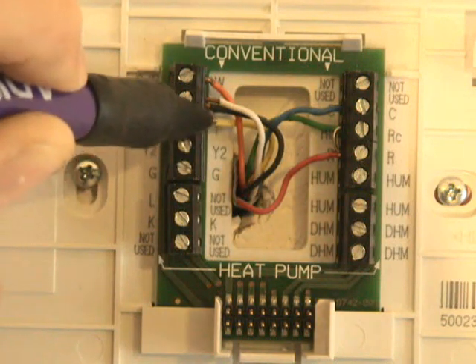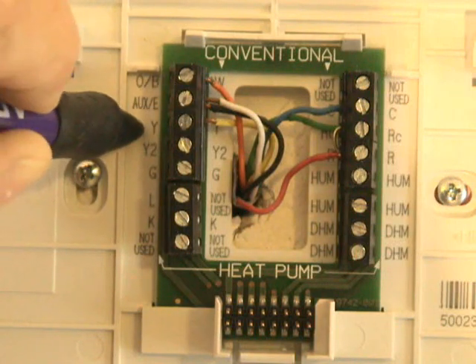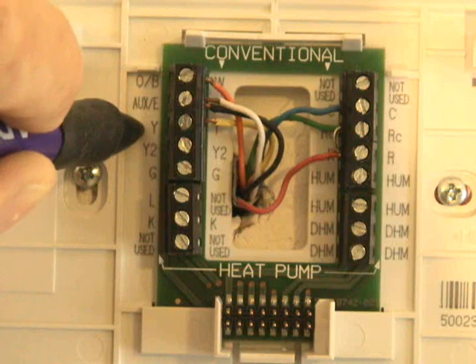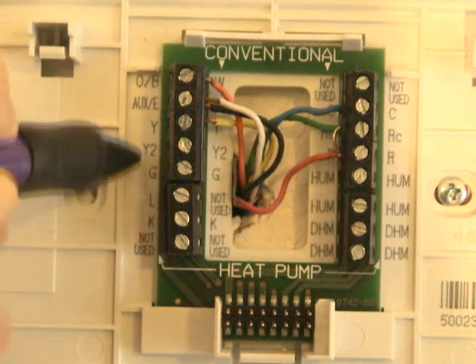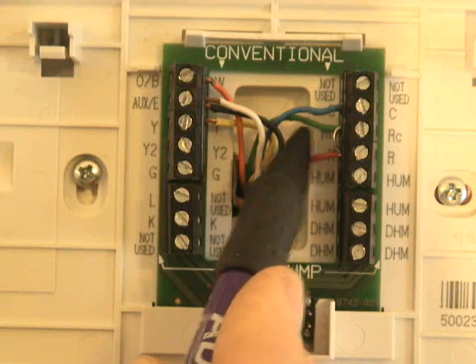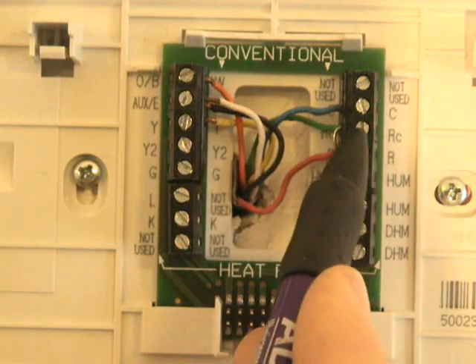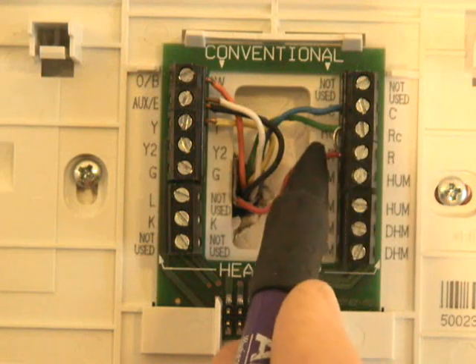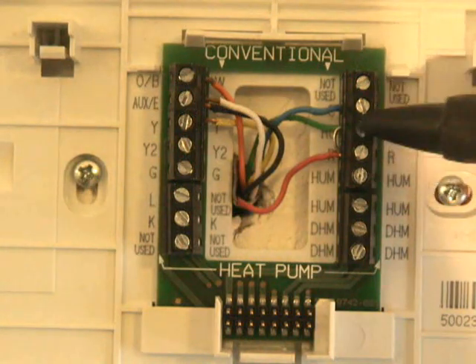Y, as in yellow — you can see my yellow wire. A lot of times these are color-coded properly, which I try to do on my own equipment. I have my green wire connected to what is RC. RC is the 24-volt side of the control voltage.